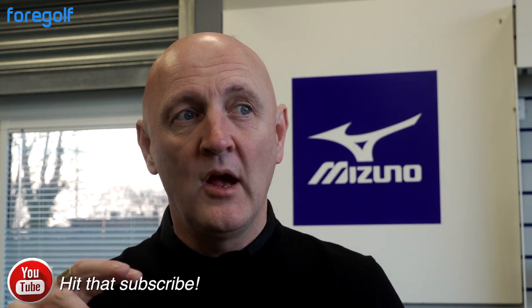Thank you for joining the Average Golfer - it's more club testing with Team Average. The brand behind us is Mizuno, and we're literally taking the wrapper off the new Mizuno ST 190 driver. They also do the adjustable ST 190G, but we're going to look at the straight ST 190. It's had some great feedback and reviews so far, and I'm really interested in what Team Average think of this product.